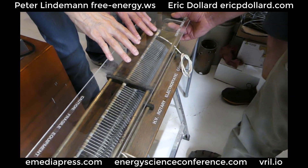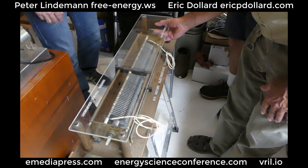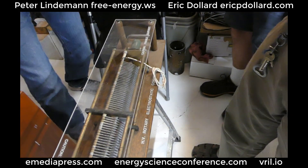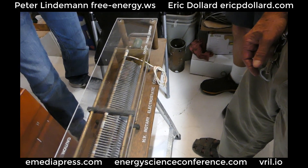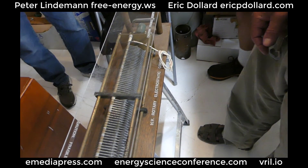So this one becomes high-capacitance and this one becomes low-capacitance. He does have it skewed like that. And then it goes back and forth — it's got three arms in it, so every time it goes around it goes through three full cycles. That could cause it to behave a little differently.